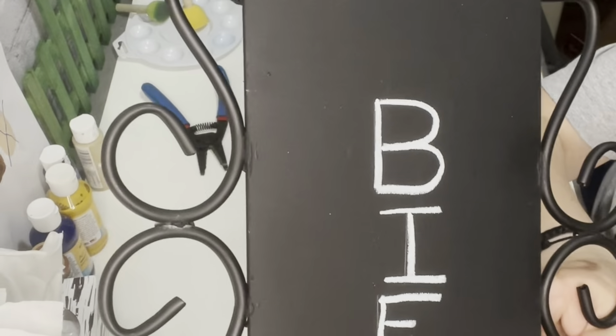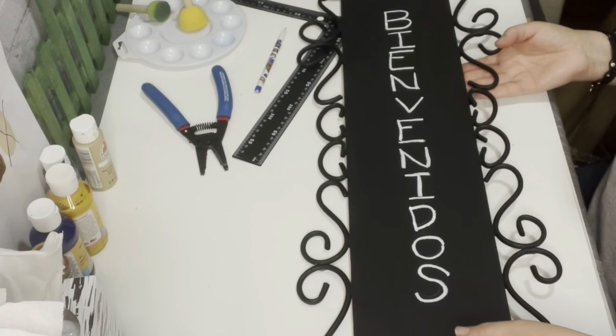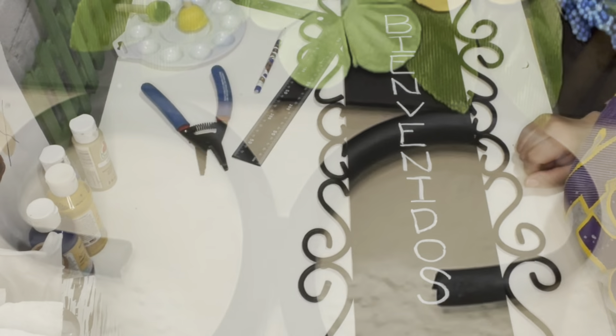This is the finished product. I like the way it turned out. I ended up adding some spring-colored stickered flowers that I got from the Dollar Tree. There it is — it looks really cute!